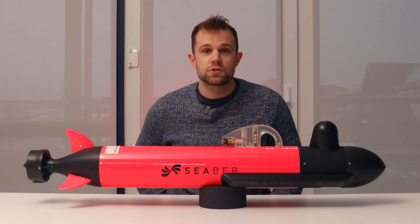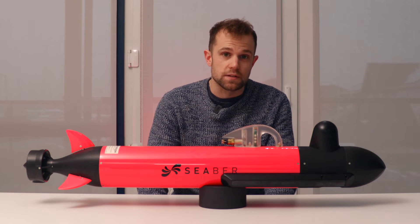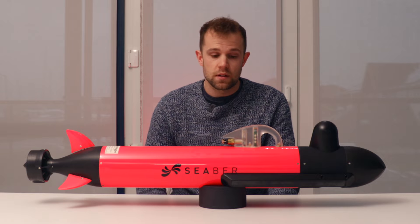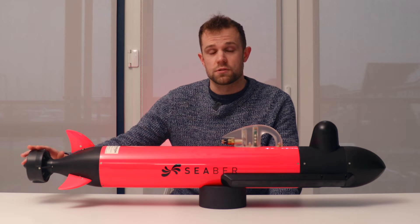The Yuko is rated to 300 meters and typically, depending on the sensors configured, can run for about eight to ten hours at two and a half knots, though it can run at six knots if required, and that's thanks to a Blue Robotics T200 thruster.